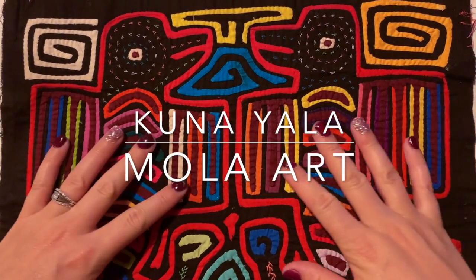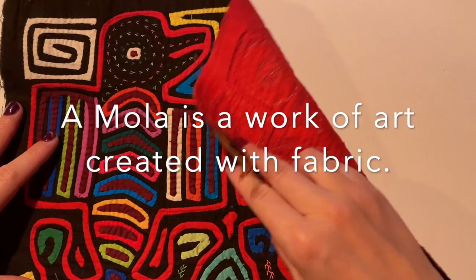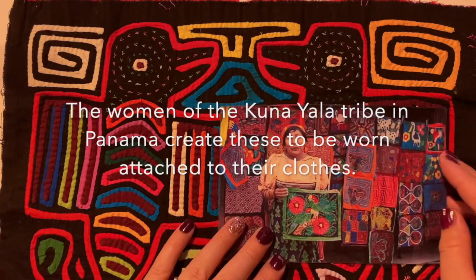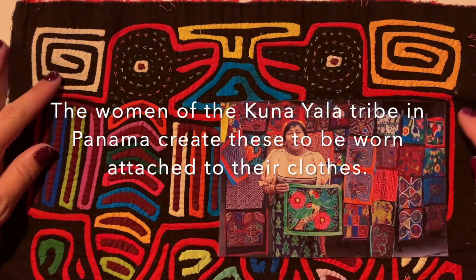For this art project, we're going to learn about Kuna Yala Mola art. A mola is a work of art created with fabric. The women of the Kuna Yala tribe in Panama create these to be worn attached to their clothes.